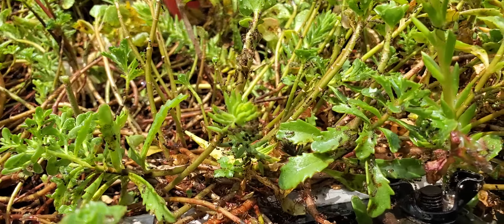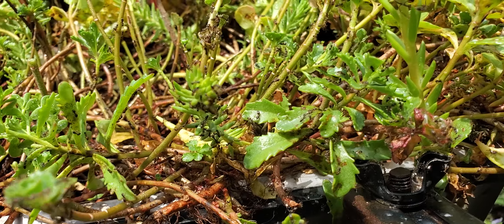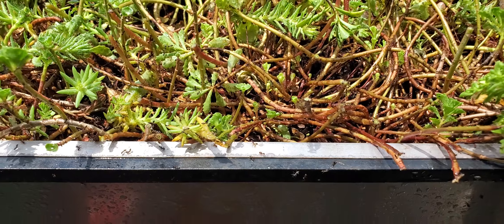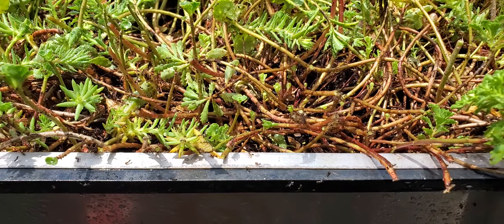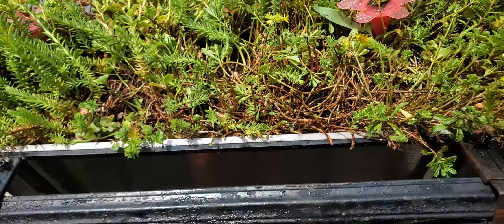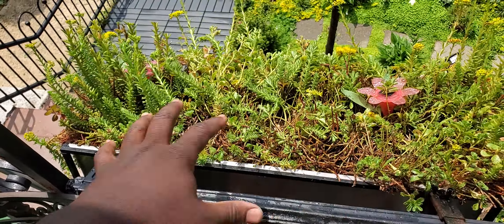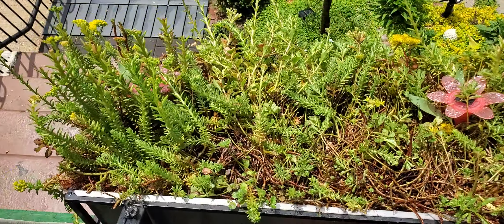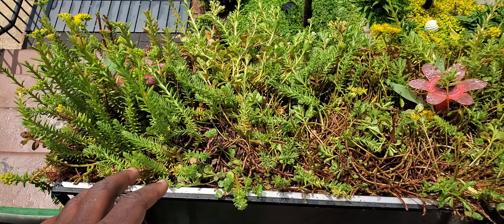I've been watching it struggle a bit and was just confused about why, but now I see the ants have completely taken over this thing. I'm going to use some peppermint soap and flush it out.